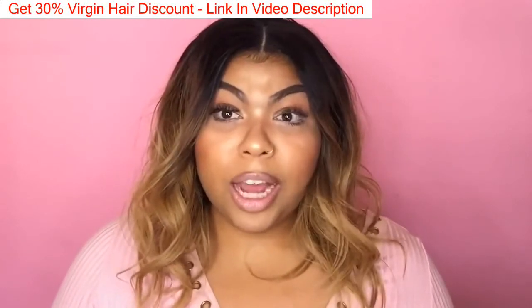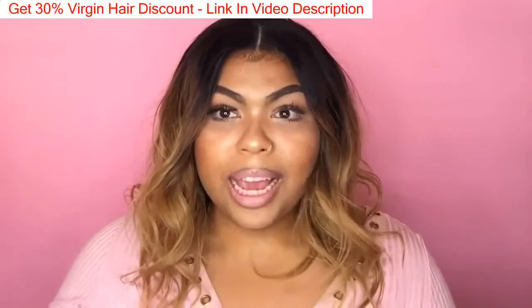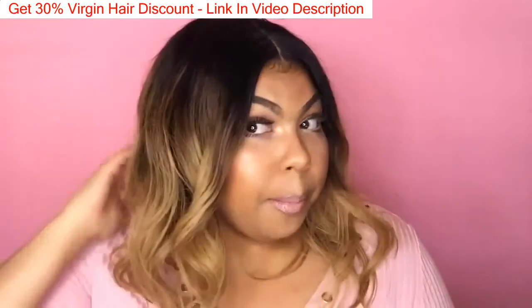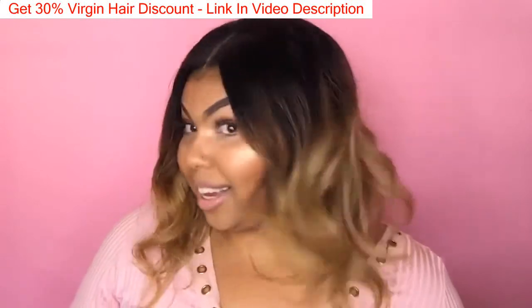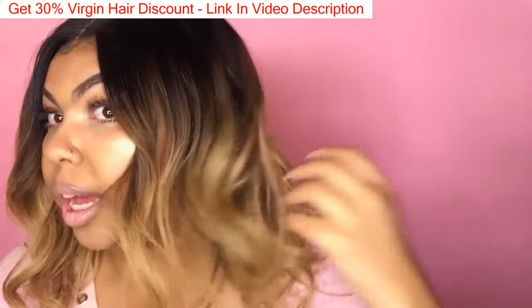I don't know how many times I've tried to achieve this blonde color myself by dyeing hair — not my natural hair but weaves — and it never came out blonde, it always came out caramel. It wasn't ugly, it just wasn't what I wanted. But this color job is fantastic. It's natural brown, then caramel, and then it fades to blonde.